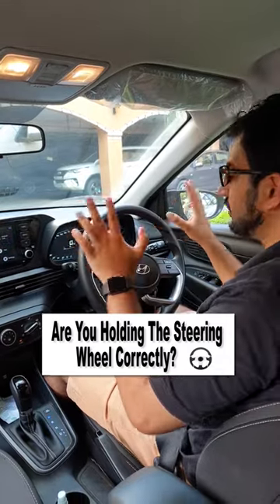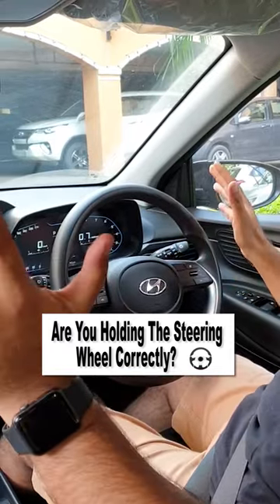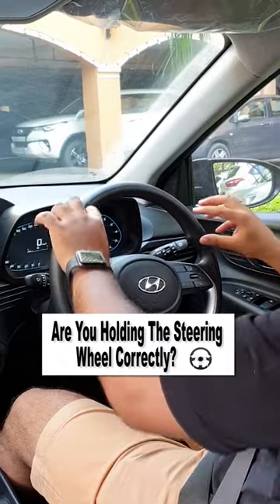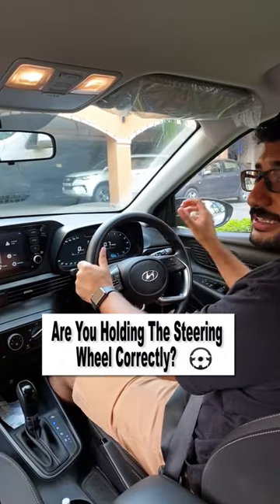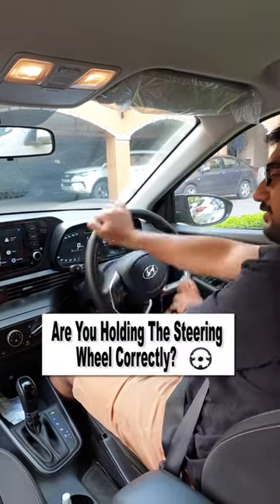The correct way to hold a steering wheel is like this. Basically, the clock 9 and 2 positions. And that is the reason why there are many steering wheels that have a kink here. This is necessary because if you put the steering wheel like this, your movement is very restricted, especially on the left side.